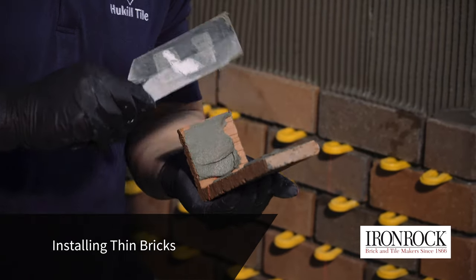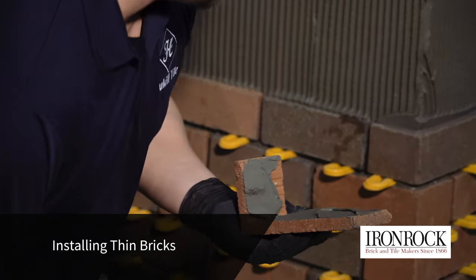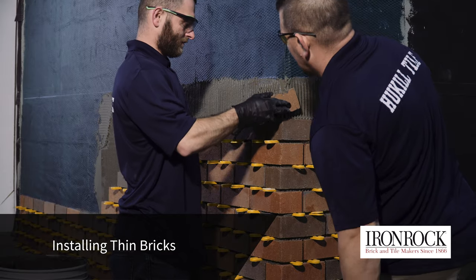Corner pieces are available to make the installation look like a traditional brick wall. These bricks should be back buttered with mortar to ensure full contact.